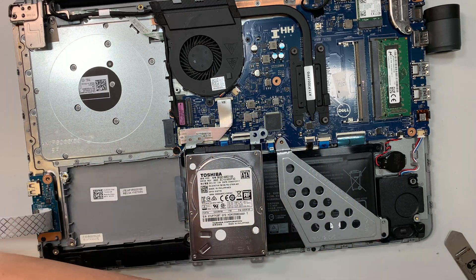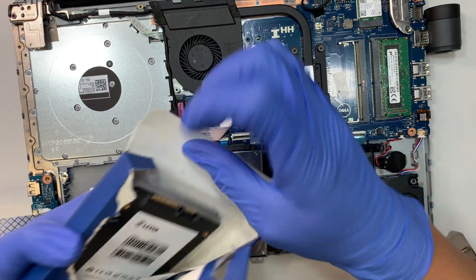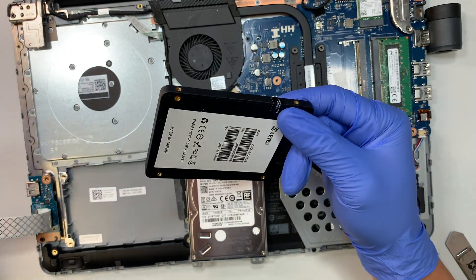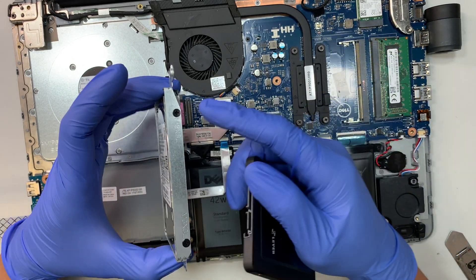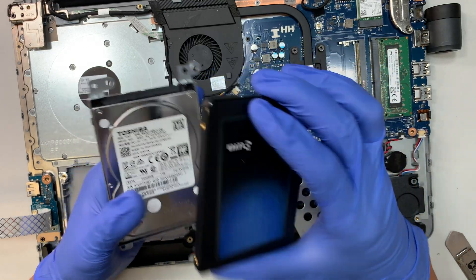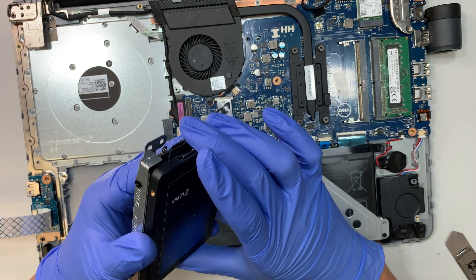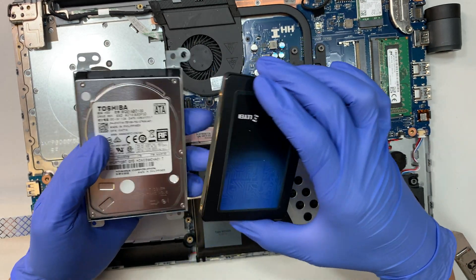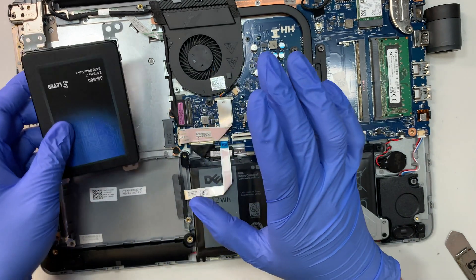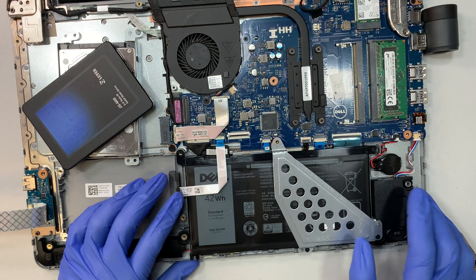Here is the old hard drive and the new solid state drive. To swap them, remove the four corner screws from the hard drive bracket, take out the spinning disk, place the SSD in, and put the four screws back in. I'm not doing that right now because I still need to clone the hard drive to the SSD first. I'll cover the cloning process in a separate video — check the link in the description below.